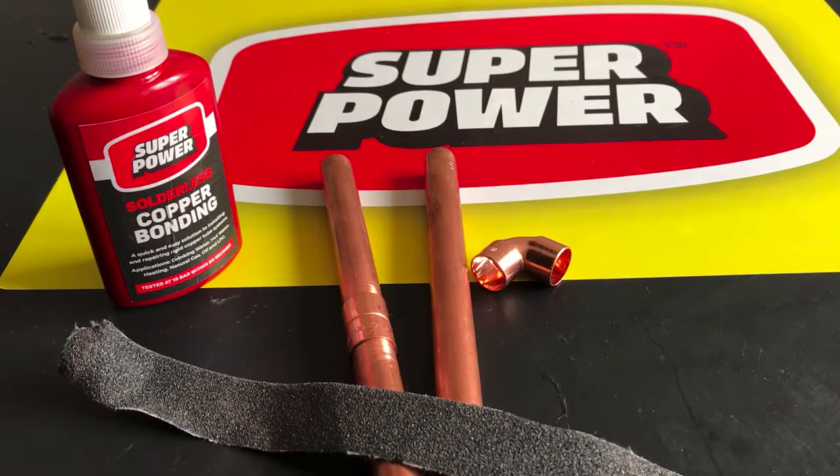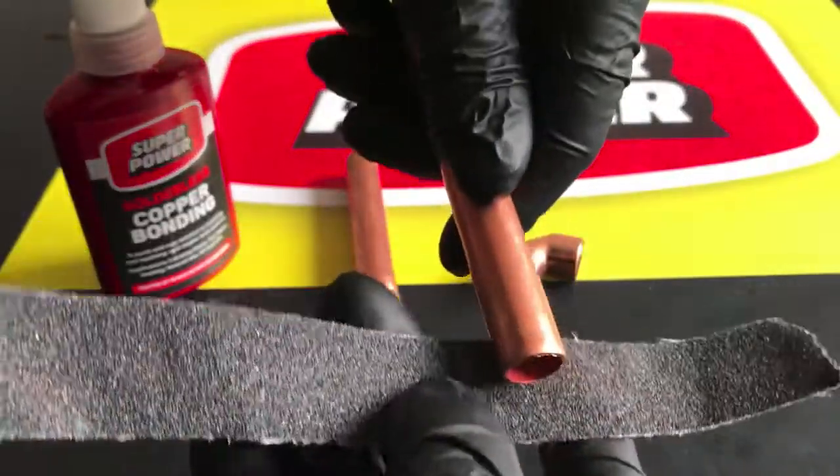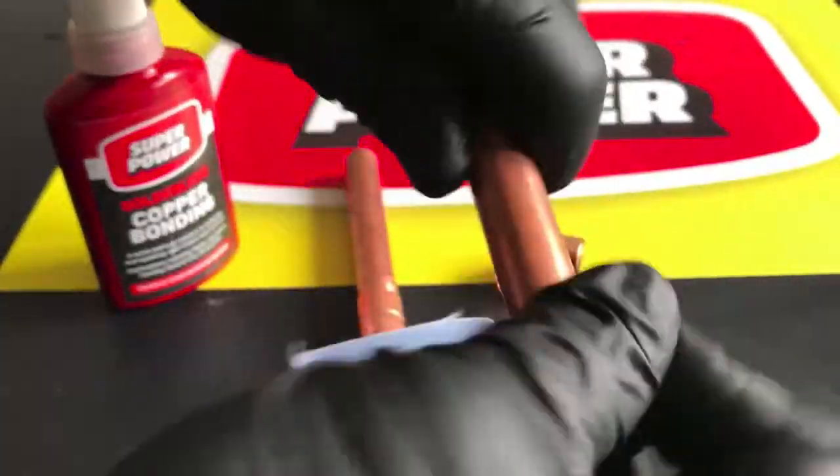This is a demonstration on how to use Super Power Solderless Copper Bond. Clean the pipe and fitting with an abrasive P60 cloth to form grooves.